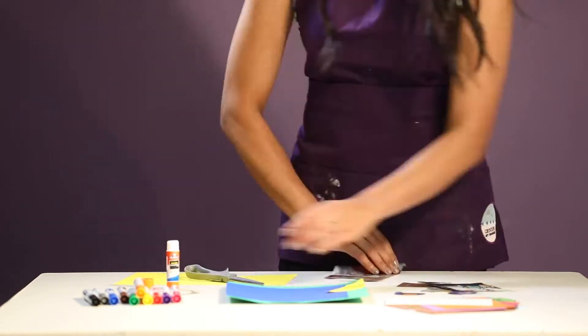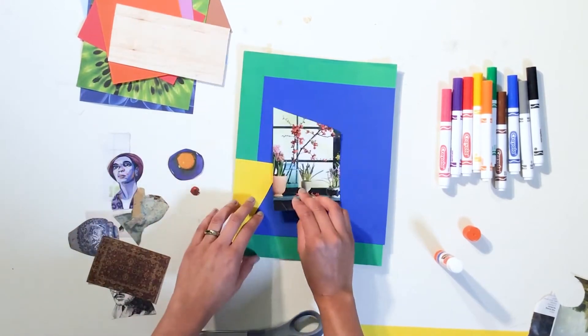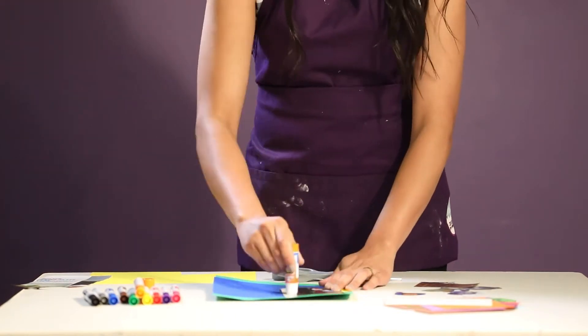Step 4. Once you have cut out a couple of images from your magazine, start arranging them onto your paper and use a glue stick to start gluing them down.